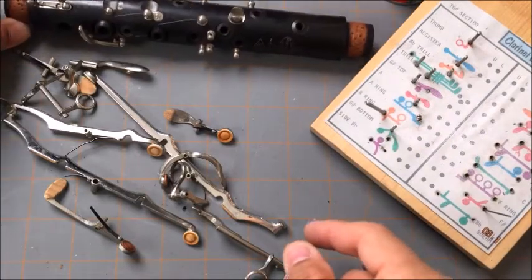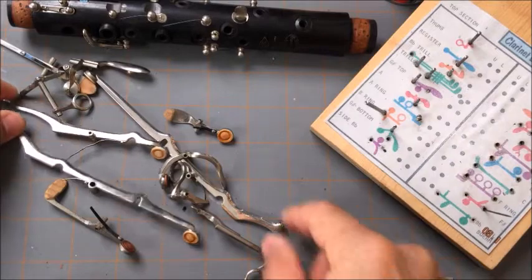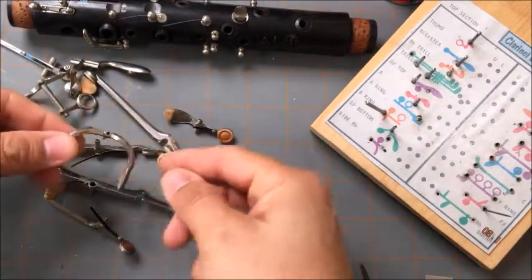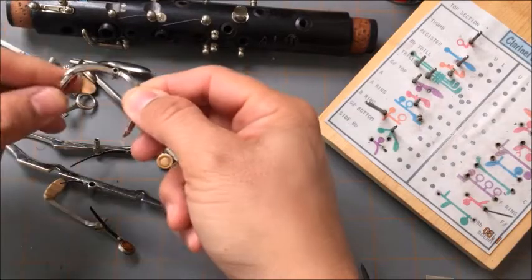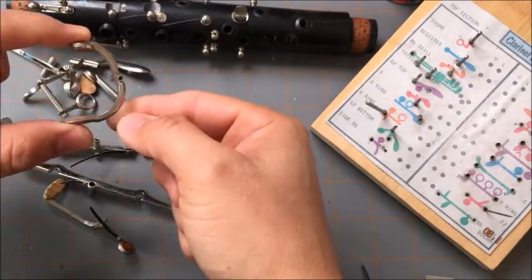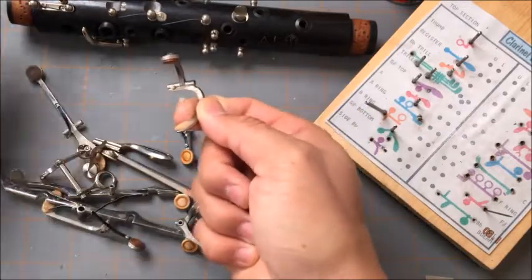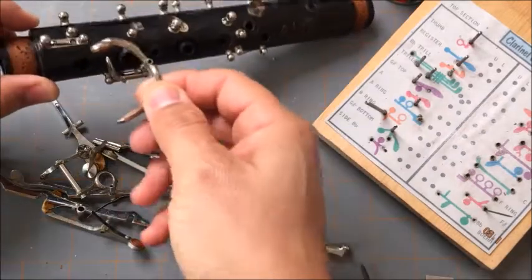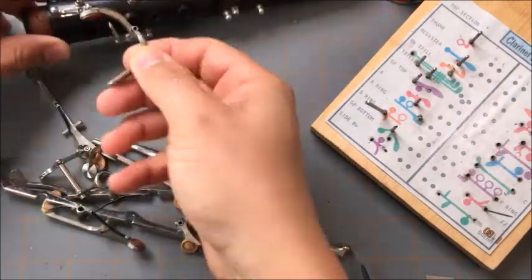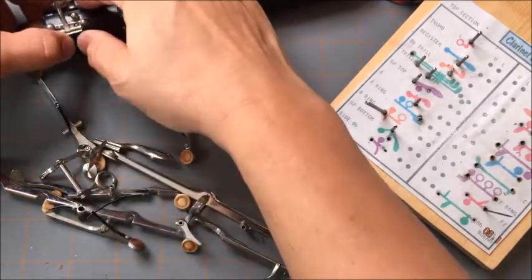Next I'm going to get the C-sharp/G-sharp key. This key is curved quite a lot — basically half the clarinet. Once again the cradle is right here, and we see the needle spring down there. It's really really low, so this one is one where you actually kind of slide it on, like we have here.